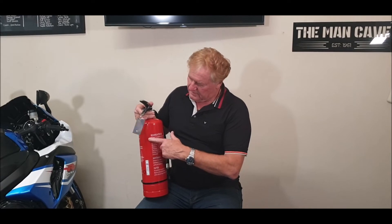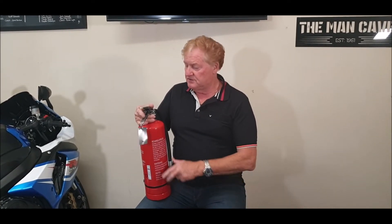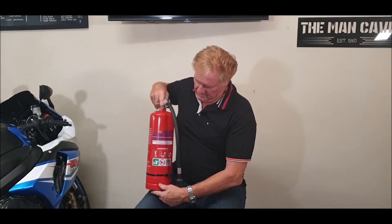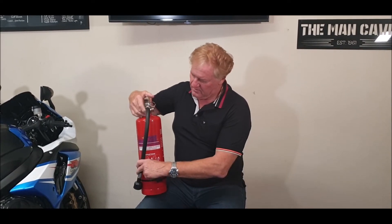It says 'recharge after use' — common sense, once all the extinguishment material is out, it's out, so you do need to recharge it. The biggest point here is that it puts out lithium battery fires, and you can see in my garage the amount of lithium batteries involved in motorbikes and so on.